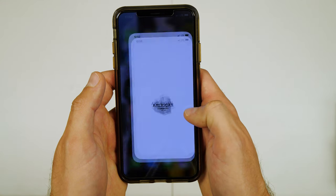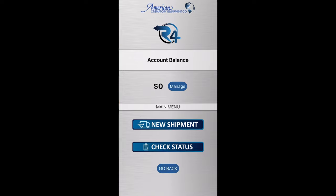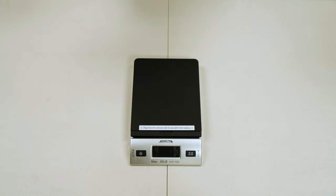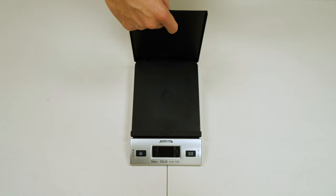Go ahead and log into the American Crematory app and click on the R4 program. Every client will receive a small scale in order to weigh your non-ferrous metals.